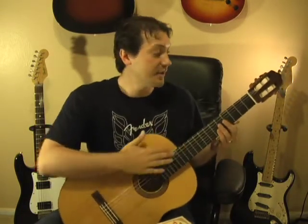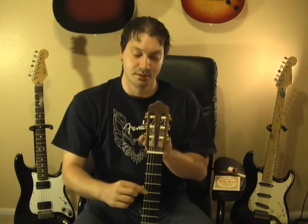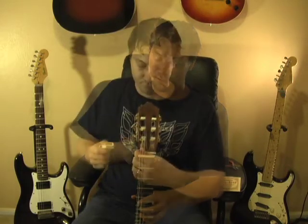Step one is to take the old string off. I'm going to hold the guitar like a cello — between my knees — so I have two hands free to operate the tuners and tools. If you hold it the other way and try to crank the knobs with one hand, it's not very fun. So we'll hold it like a cello, and the first thing is to loosen up the low E string so it comes off the tuner. This is where the string winder comes in handy, otherwise your wrist can get tired.